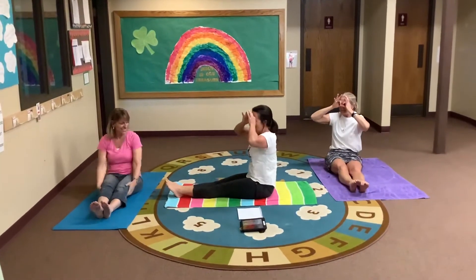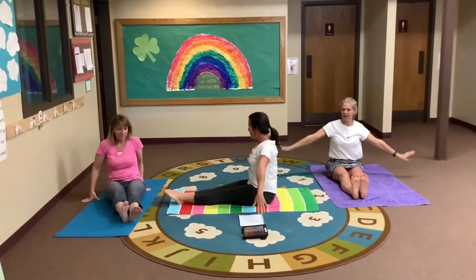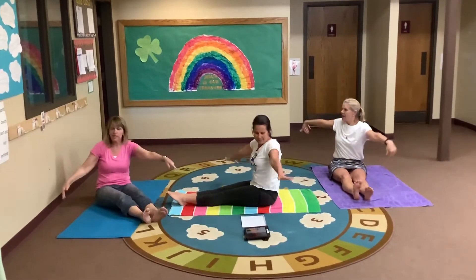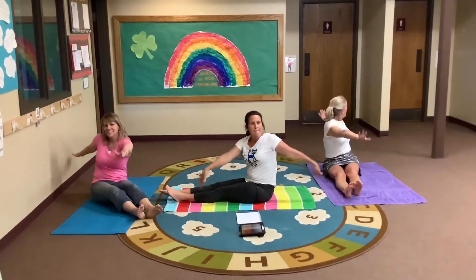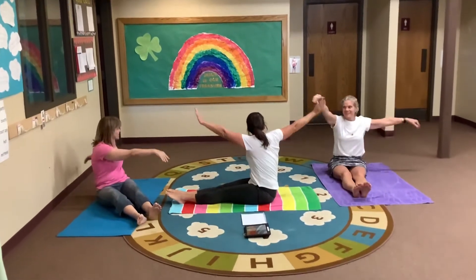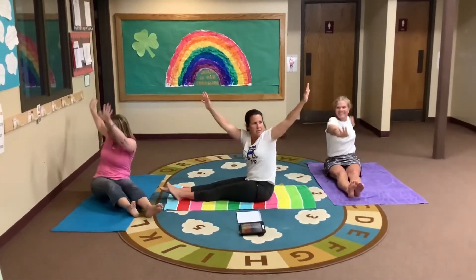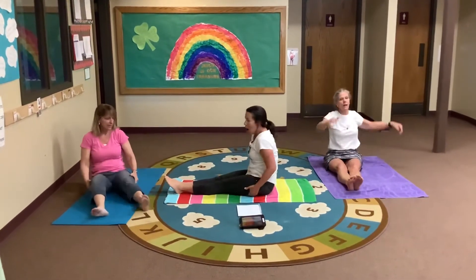What animals are we going to see today, Ms. Suzanne? We're going to see a bird. Put your arms out — up and down and twist. And twist the other direction. What kind of birds do you see at the ocean? Seagulls. Big pelicans. One more time the other way — try to get those arms way up and down. Relax your arms.